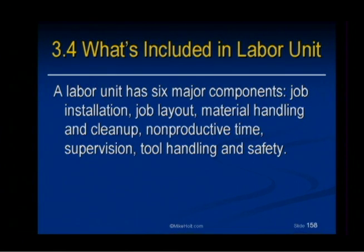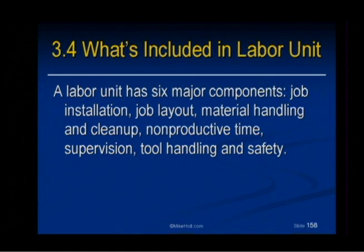Somebody's got to pick up the trash. The non-productive time — there's breaks. Supervision — somebody has to supervise. Now, whether that's overhead or labor unit, I'm not quite sure how it works out. It might be just the supervision of that particular item. Tool handling, and also maybe safety meetings and what's related there.